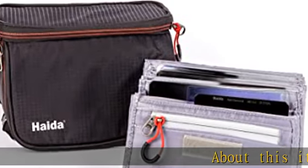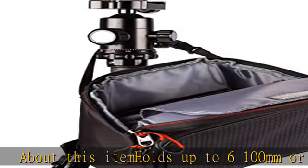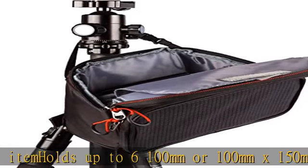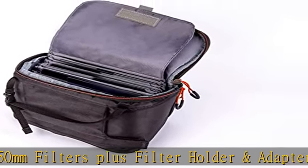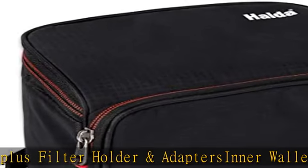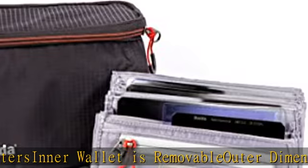About this item: holds up to six 100mm or 100mm x 150mm filters, plus filter holder and adapter. Center wallet is removable. Outer dimensions: 20cm x 13cm x 12cm. Quality construction.